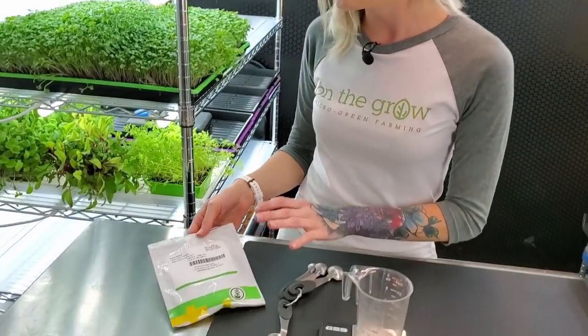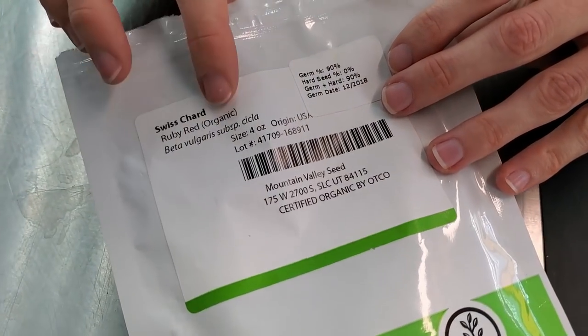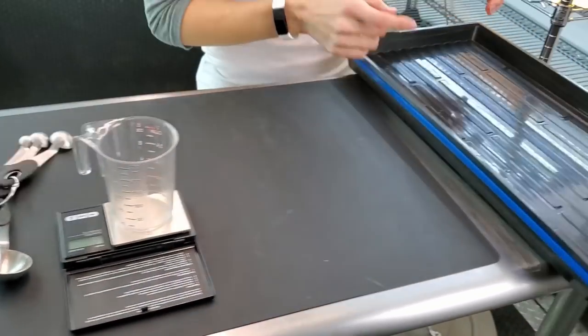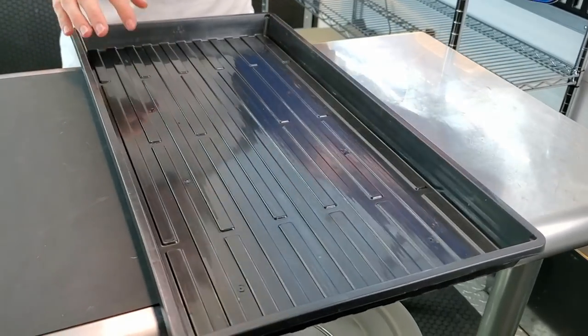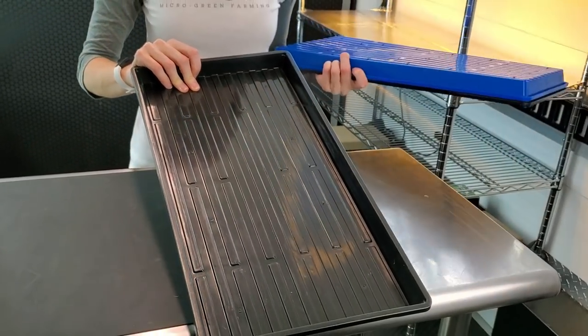So if you come a little closer I can go over the supplies you're going to need. First you're going to need your seeds. For us we got ours from Tree Leaf Market and we have the Ruby Red organic variety. Next you're going to need a way to measure out your seed, and lastly you're going to need your trays.